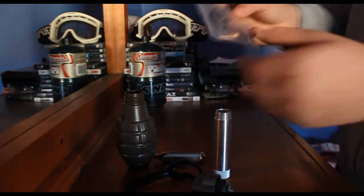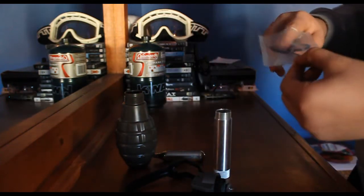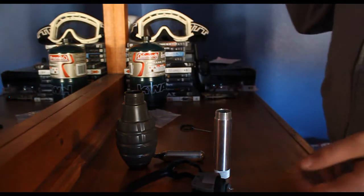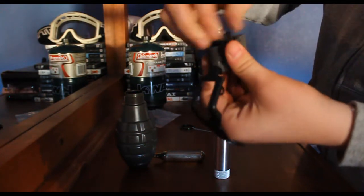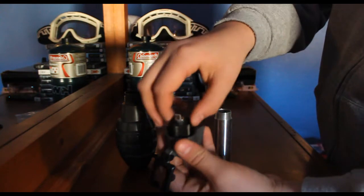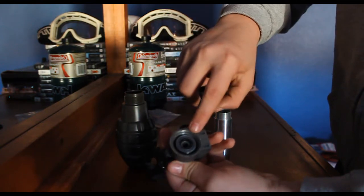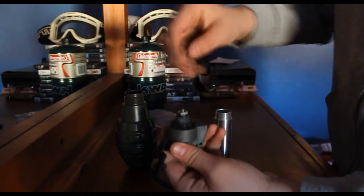I have two firing pins and there are two seals in here. What the seals do — just in case any of you guys are having problems with these — is you want to unscrew this little black piece right here. Once you do that, if you pull up the actual pin that fires it, that little white seal is right there, and it's basically to replace those. Put it back on.